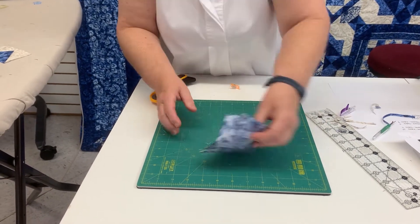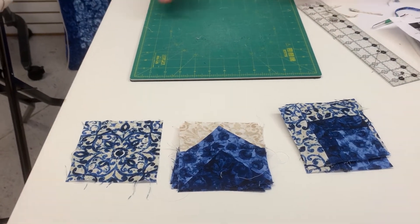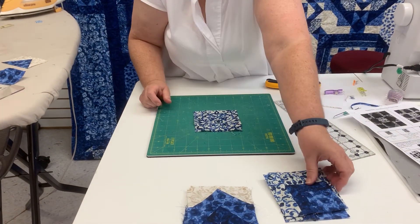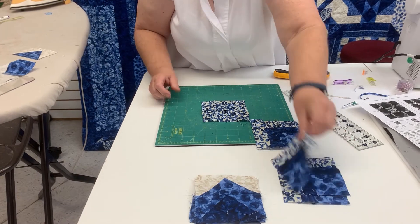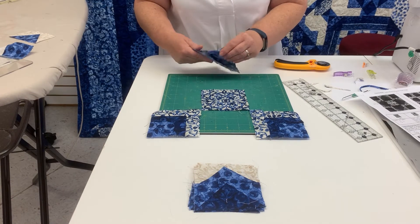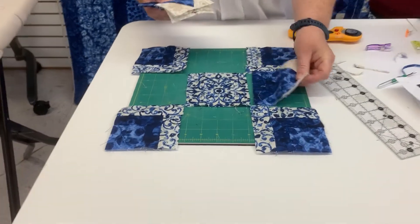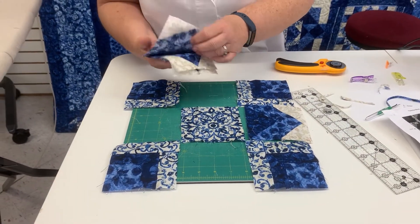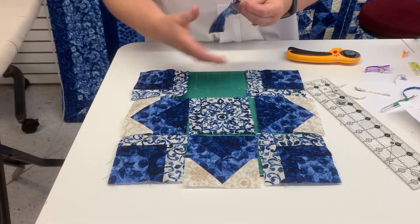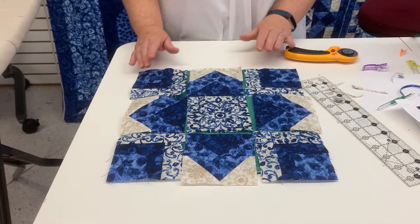Now I have all three of my components and then we're back to the same old nine patch. I'm going to start with my large square in the center center, then place my cornerstones making sure that my fabrics are in the right position, and then I will take my flying geese with the light going to the outside. It's just a matter of sewing these into rows and then sewing your rows together.